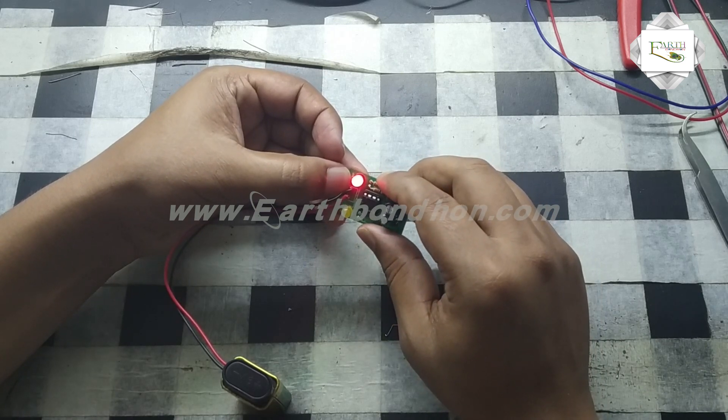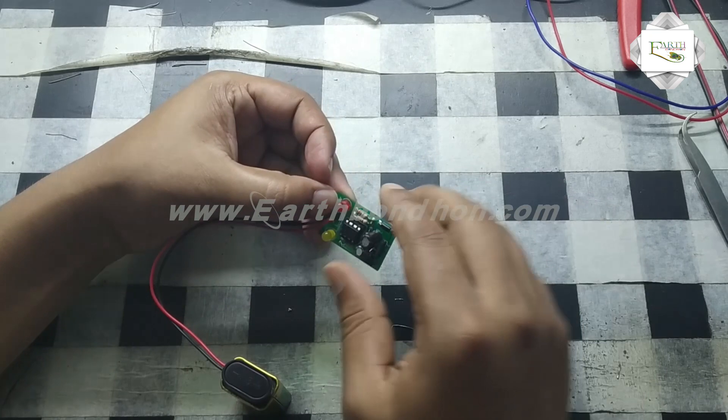This is the transistor tester. I just connected a transistor and it detects whether it is PNP or NPN. Thank you.